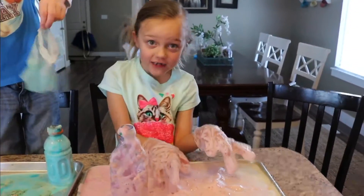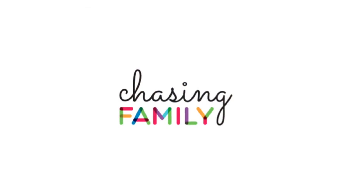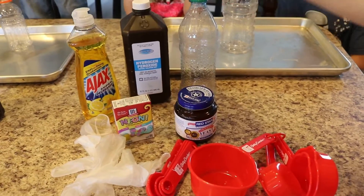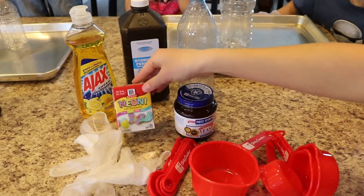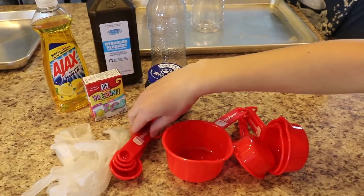Elephant Toothpaste! All you need for this experiment is hydrogen peroxide, a bottle, soap, food coloring, yeast, gloves, and measuring.